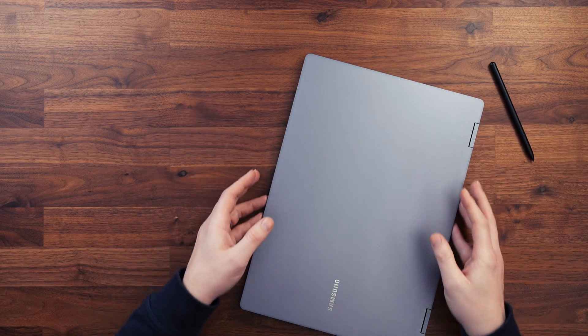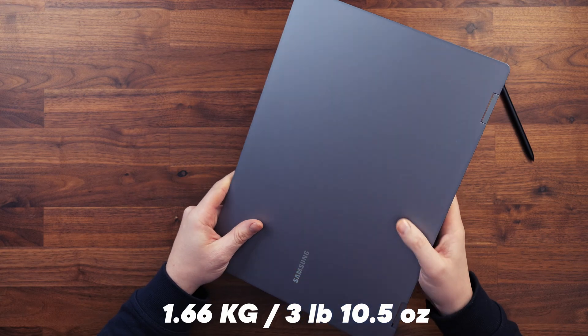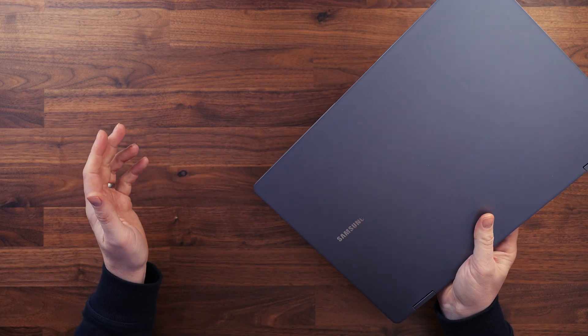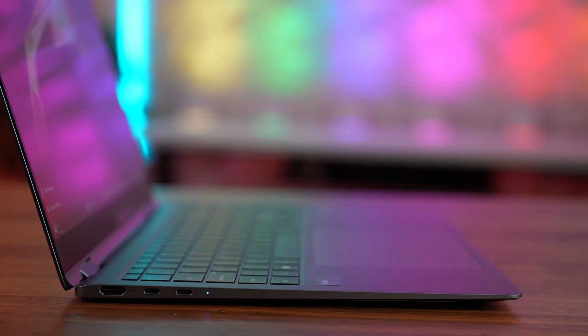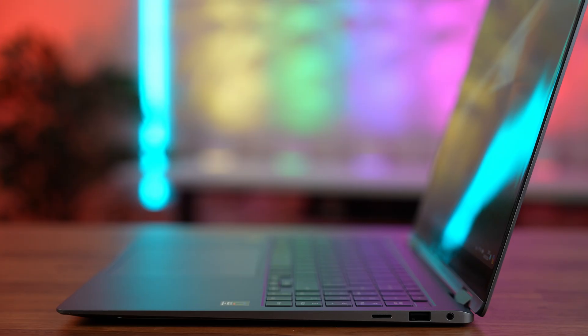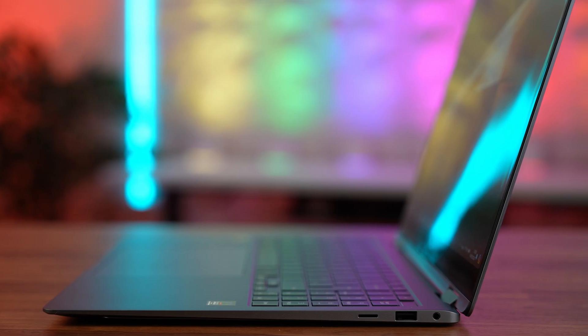Despite being a 16-inch laptop, it's incredibly slim and light at only 1.66kg, yet we still get a good range of ports. We've got HDMI 2.1 and 2x Thunderbolt 4 ports, and a status light on the left, and a microSD card, a USB-A, and a headset jack on the right. But I would have preferred that they put a full-size SD card slot, as this is a large 16-inch laptop.